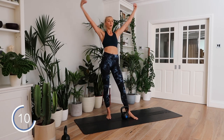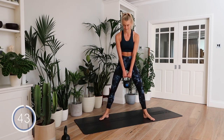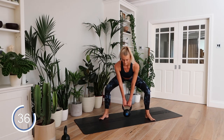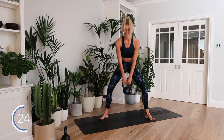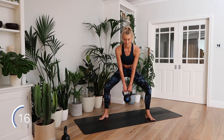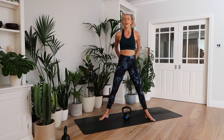More squats, more deadlifts. Feet wide, toes point down. Sumo squat — pushing those knees out on every rep, squeezing those glutes at the top. Burning — burning in all the right ways! Feel the burn, embrace the burn. We got this! Three, six — nice.